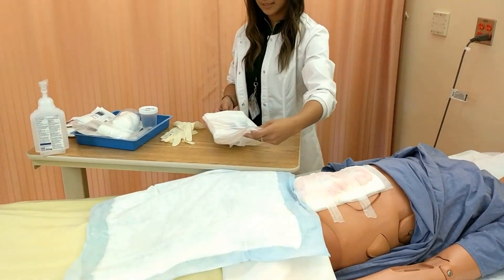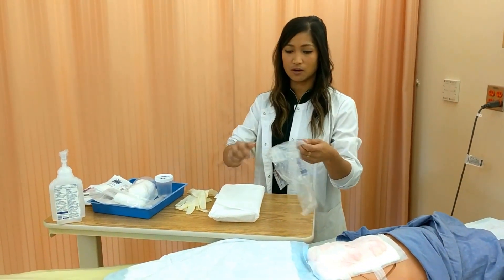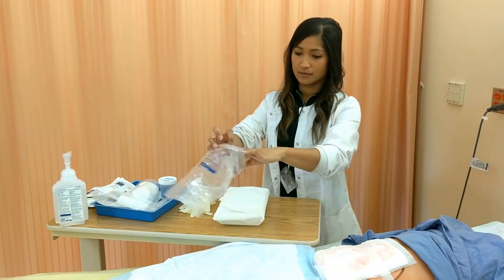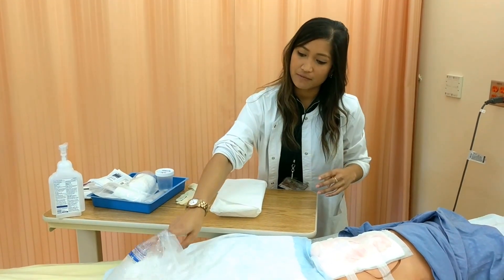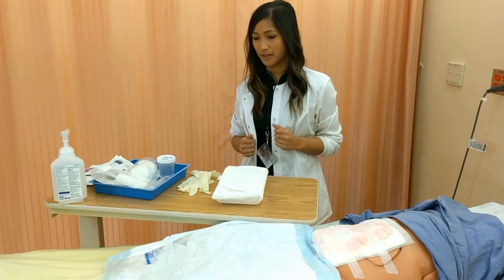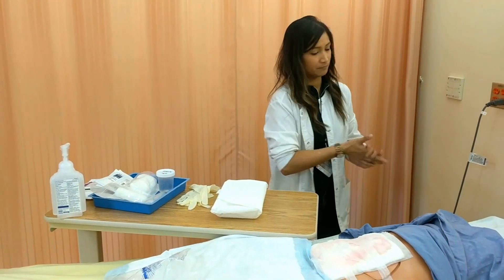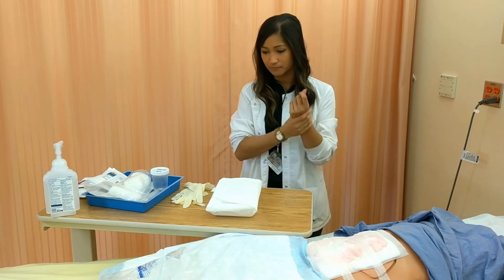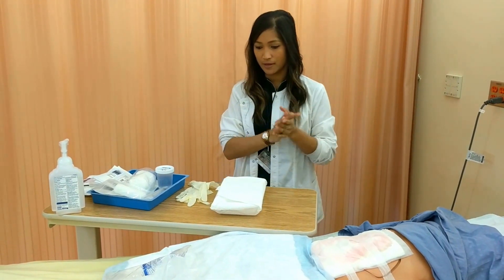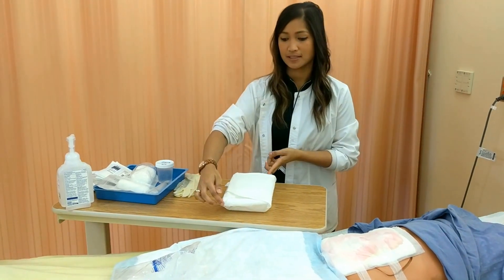I'm going to take off the tray slowly and use this as a garbage — there could also be a garbage inside your tray. I'm going to ask my patient if it's okay if I set my garbage up right here, and usually they're always fine with that. Before I open my sterile field, I'm just going to wash my hands again. I have all my supplies here and then I can set up my sterile field.